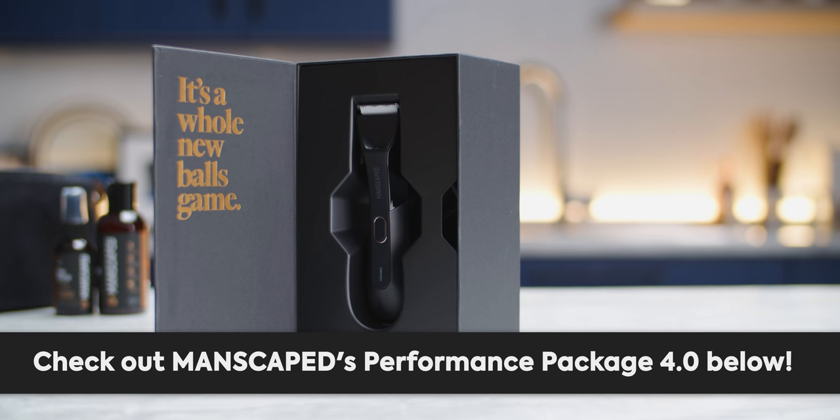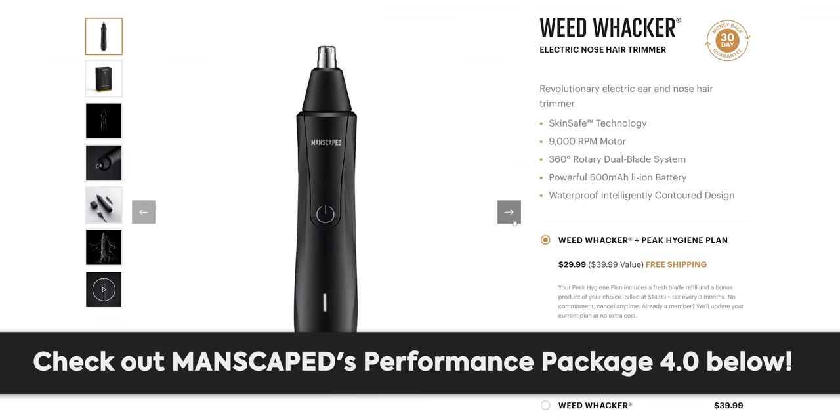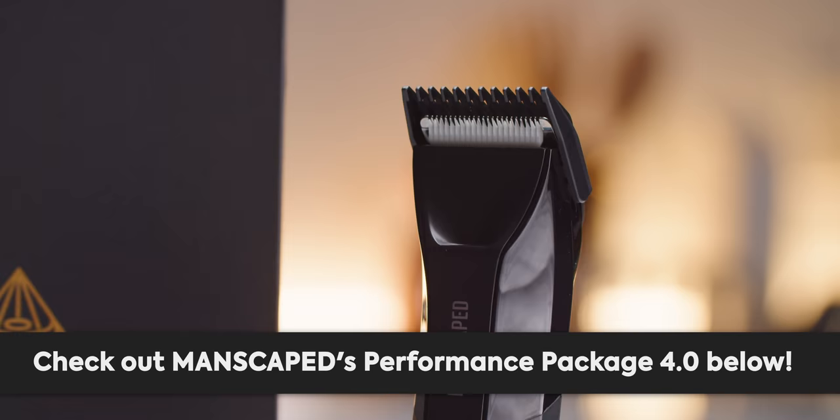But before we get into it and turn the camera on, I have to tell you about our sponsor, Manscaped. Manscaped's performance package 4.0 is designed to contain everything you need to make grooming below the waist easy. It includes the updated lawnmower 4.0 with its wireless charging, weed whacker nose trimmer for the tricky areas, plus some other goodies like crop preserver and the crop reviver sprays for deodorizing and toning. Get 20% off and free international shipping at the link in the video description.